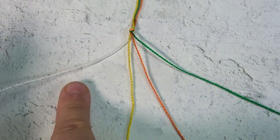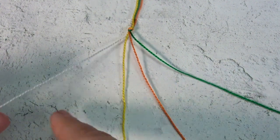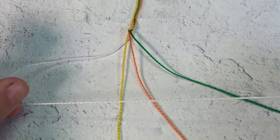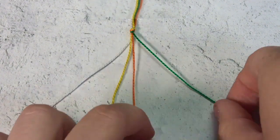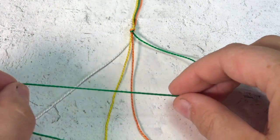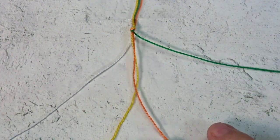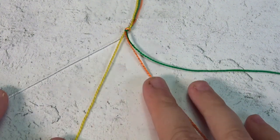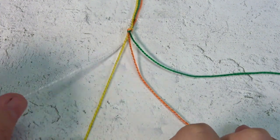We are working our way from left to right. This here is called a forward stitch when we go this way. Later on, when you get a little bit better, there will be another stitch called the backward stitch that goes in this direction. A forward stitch always means that you're starting with a string on the left and the string will end up on the right.